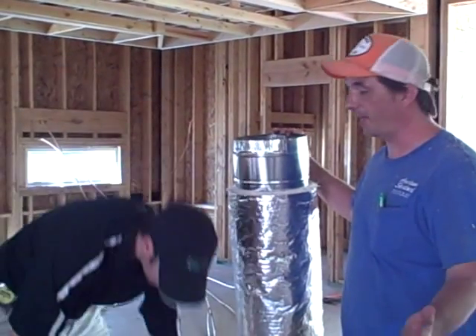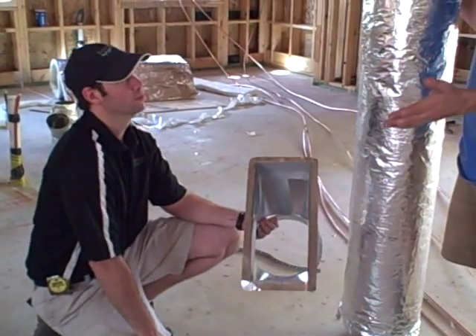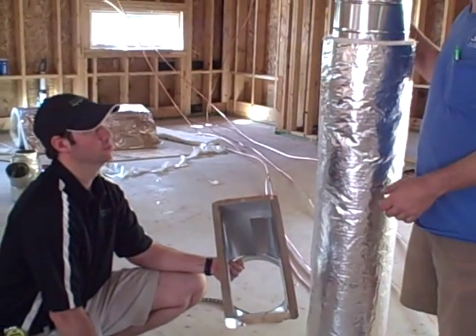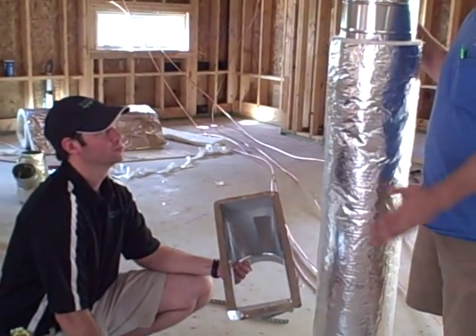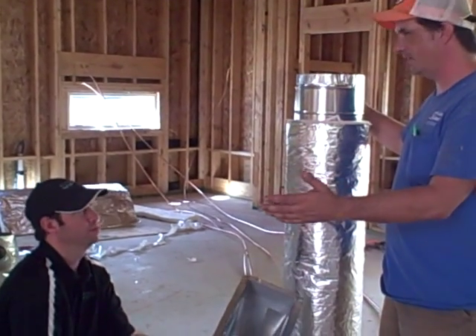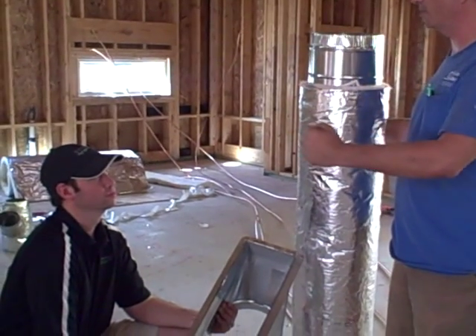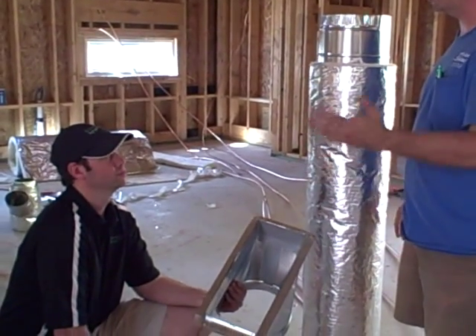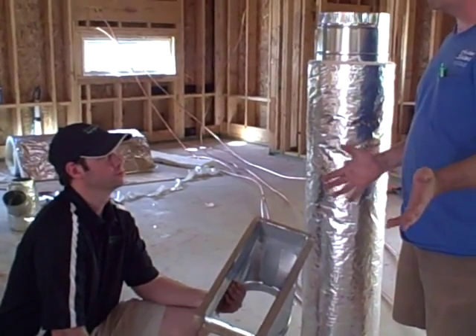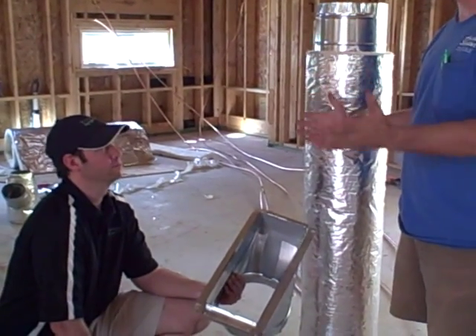Which is really nice. It's another great advantage for metal: if your system 20 years from now, like the second owners want to clean the system out, all they have to do is just sweep and it's done. Versus flex and duct board where that sweep can actually ruin the duct board.